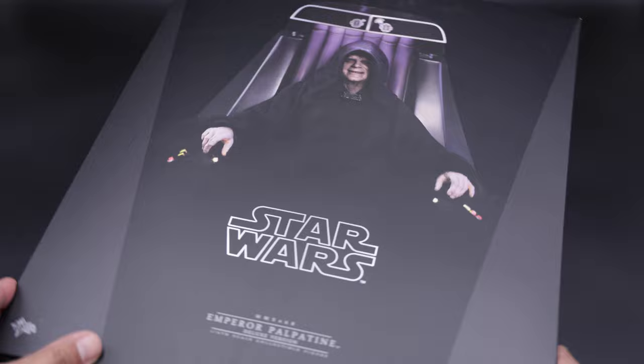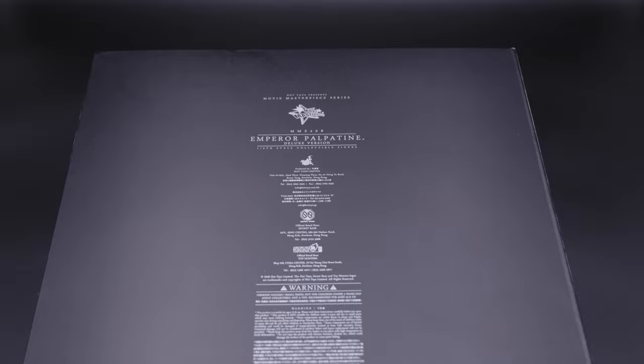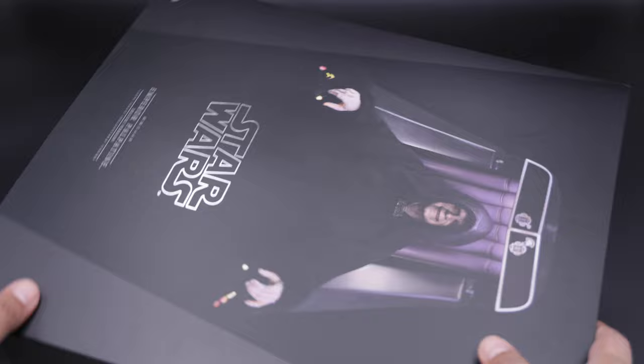Alright guys, here we have the packaging. As you can see, we have the picture of Palpatine in the front — Emperor Palpatine here at the bottom. This is the side of the box, nothing here with just the Star Wars logo. This is the back with all the caution warnings — small pieces, do not eat. This is the other side of the box, nothing there. Last but not least, we have the bottom with Star Wars and of course the top with the Star Wars logo.